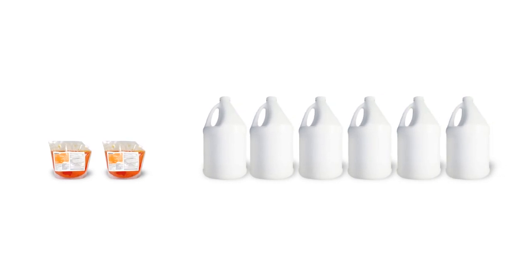Greaselift offers sustainability benefits over other ready-to-use products. Two 2-liter bags of the Greaselift concentrate are equal to 6 gallons of the used product, or 24 spray bottles, so you're reducing plastic and cardboard waste.